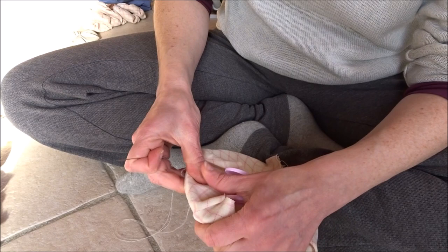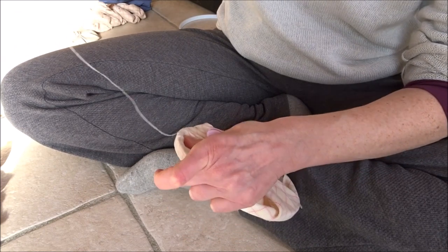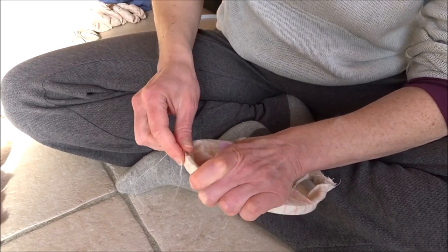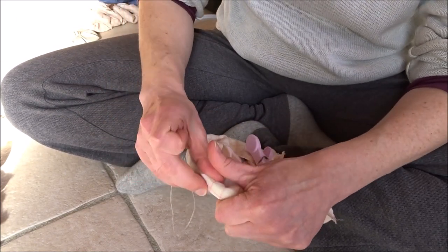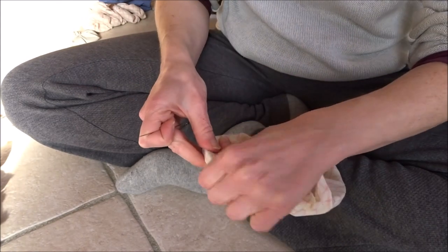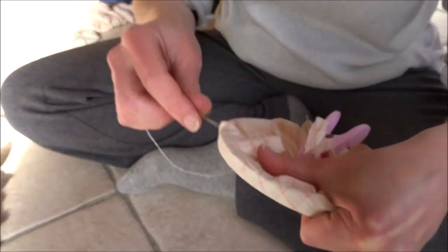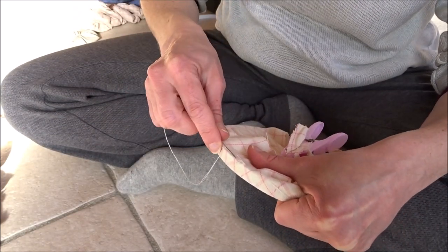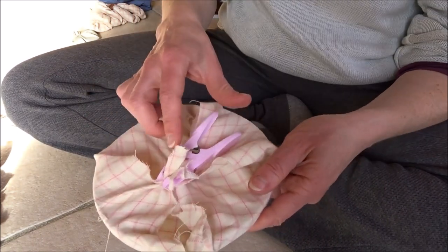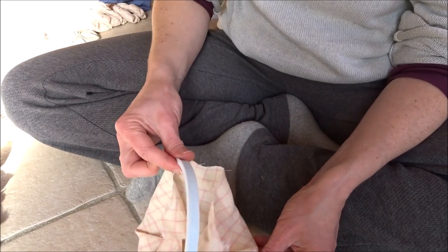I'm going all the way around, just sort of holding it with my fingers — the clothespins are holding it pretty good. I'm just tucking it down as I go. This way I can use all different types of fabric, and as long as it's generally as big around as this hoop, I can use different sized pieces and use up all my scraps. You can see there's my knot where I started, so I'm just going to overlap that a little bit and go through to overlap it. Then I'm going to take off my clothespins.